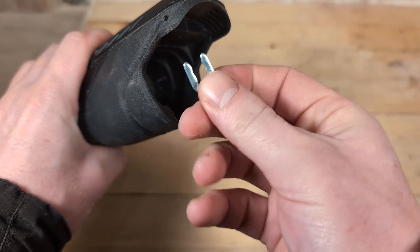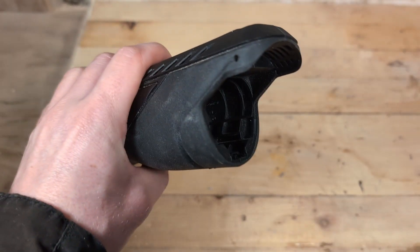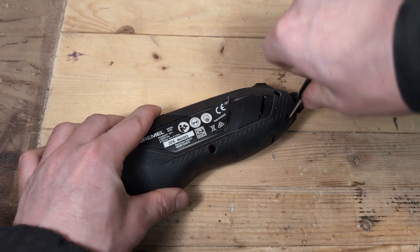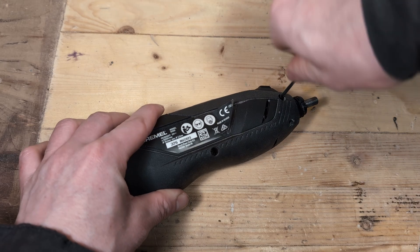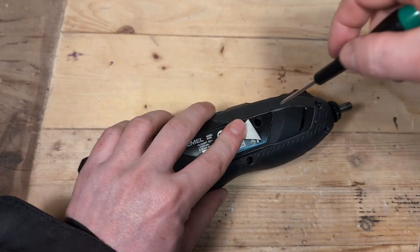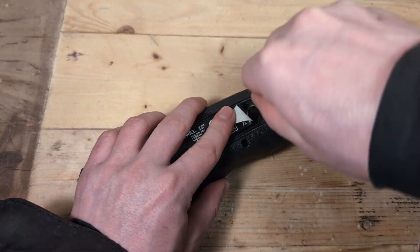Now that everything is removed from the tool we can start removing the screws. There are five screws that we need to remove. Four of them are obvious but the last one is hidden underneath the sticker with the product info. The screwdriver needed to remove these screws is a Torx size 9.